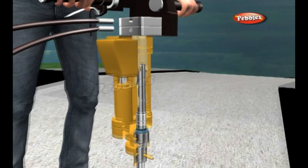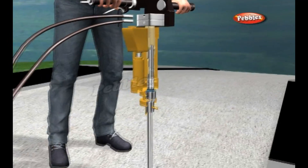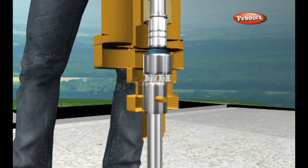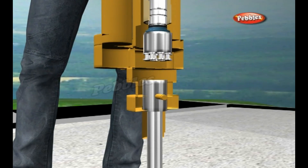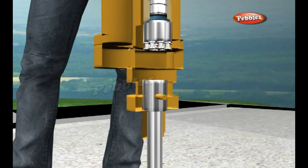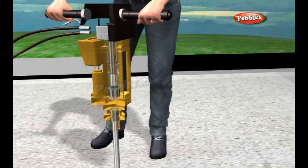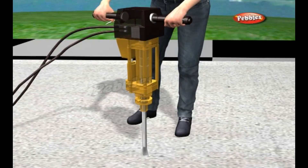First, the high-pressure air flows one way round the circuit, forcing the pile driver down so it pounds into the drill bit, smashing it into the ground. A valve inside the tube network then flips over, causing the air to circulate in the opposite direction. Now the pile driver moves back upward so the drill bit relaxes from the ground.